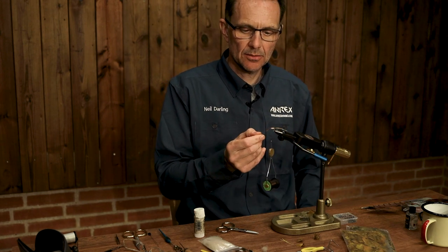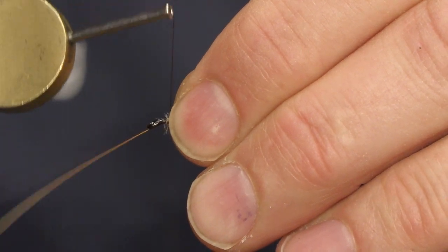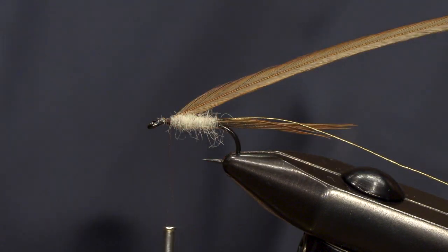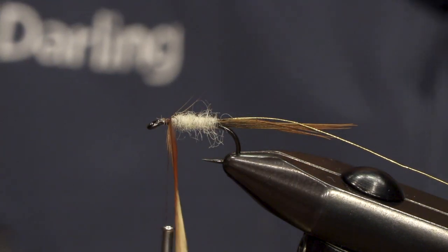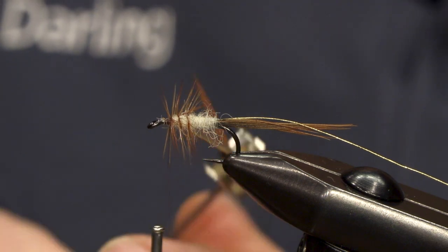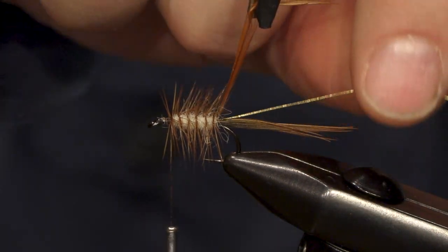For the body hackle I'm using a Whiting cock hackle, and this one I think is just a red game sort of colour. I'll do a full wrap at the top and then start to spiral down. The contrast of the cock hackle colour against the cream dubbing gives a nice rib effect, a segment effect to the body.